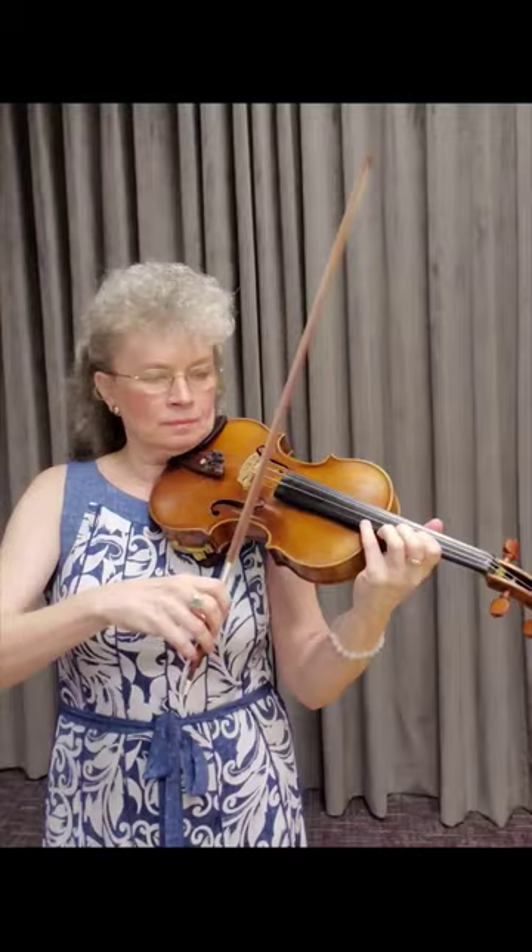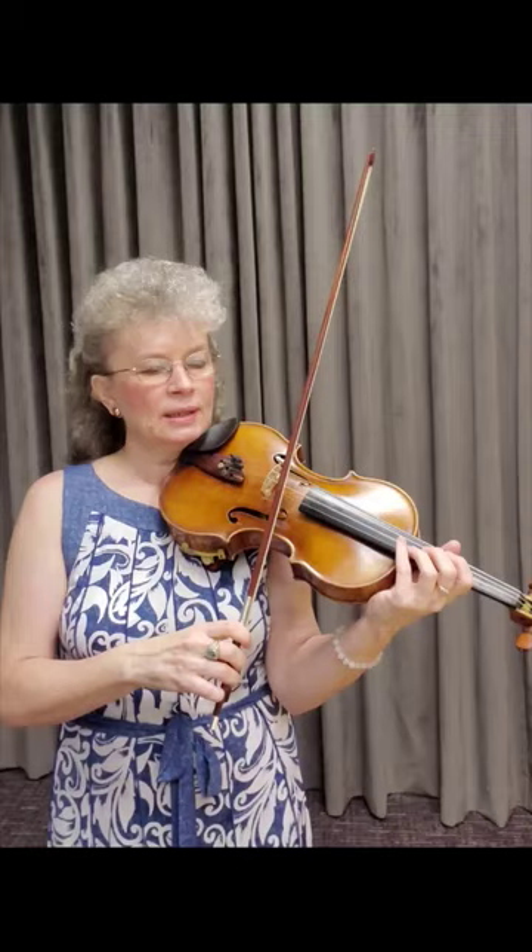We have a lot of spiccato — this is spiccato here. If you have any questions about that, feel free to comment below the video. I also have some videos in Technique of the Week that talk about spiccato as well as all these other techniques, so make sure you check that out.